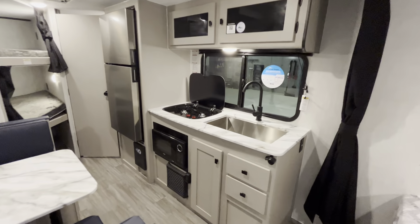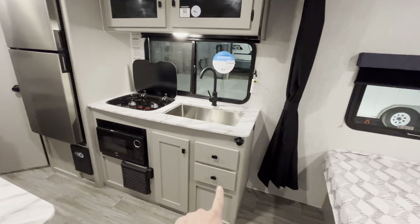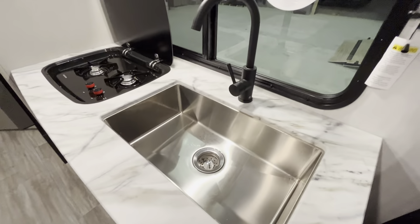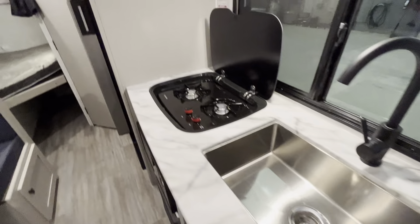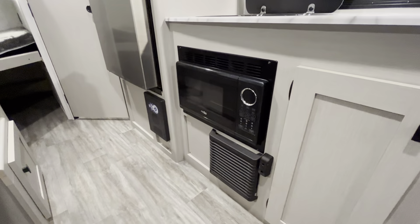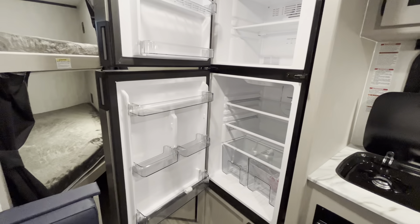Moving forward to our kitchen — really nice kitchen on this trailer. Lots more storage for 2024. Farm-style kitchen sink, nice and deep flush mount. Two-burner cooktop. Microwave and direct vent furnace. 12-volt fridge, nice and big.